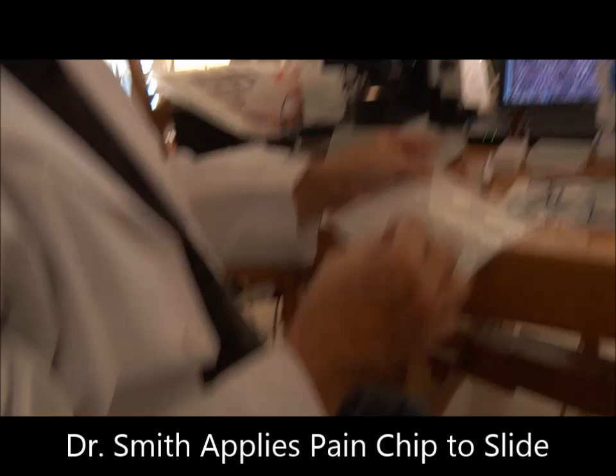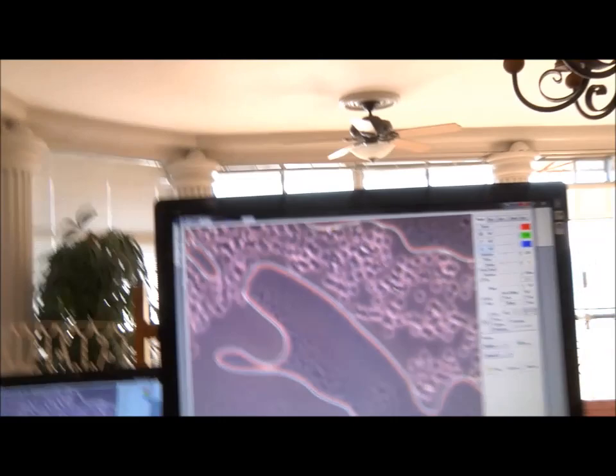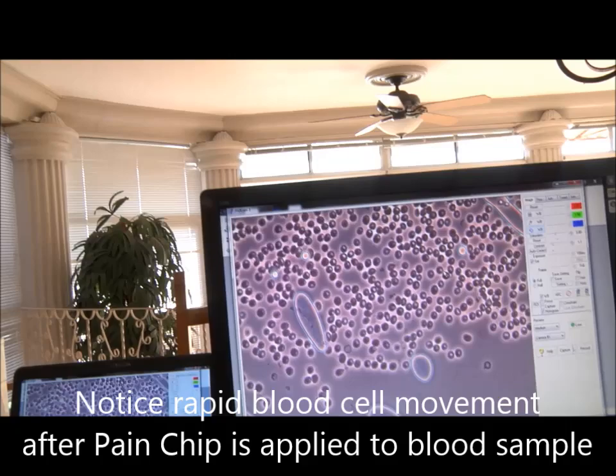It is possible — remember I told you earlier that we should wait about three minutes and I didn't. So all you're doing now is taking the pain chip and putting it right on that slide. Hold it — and now here's the blood. There it goes.